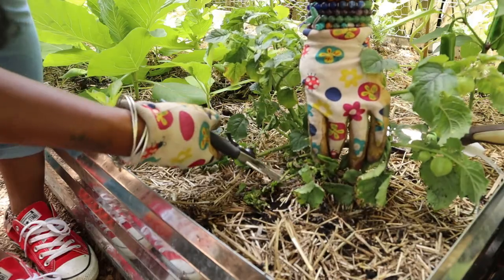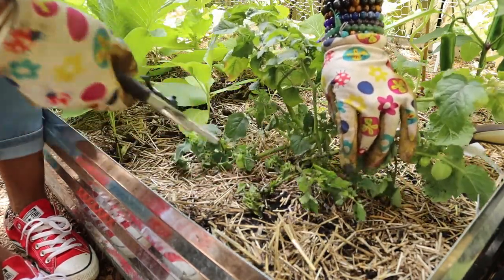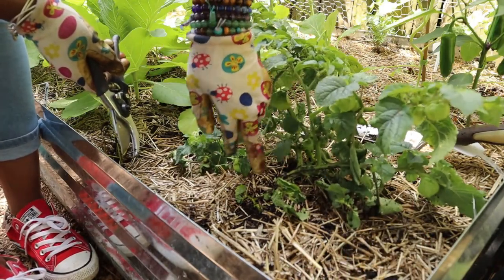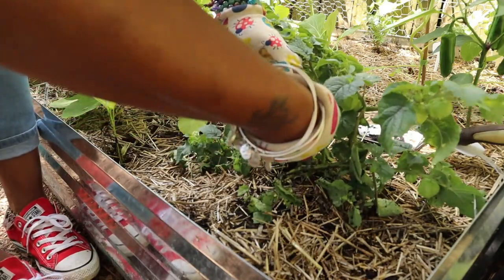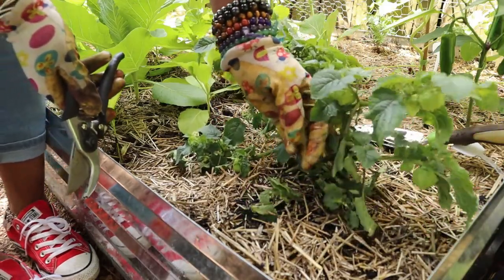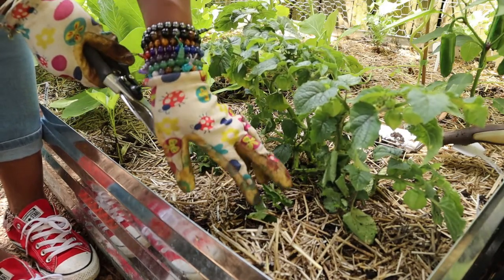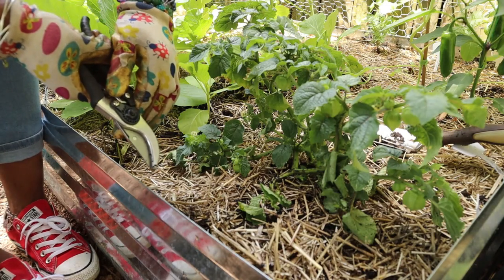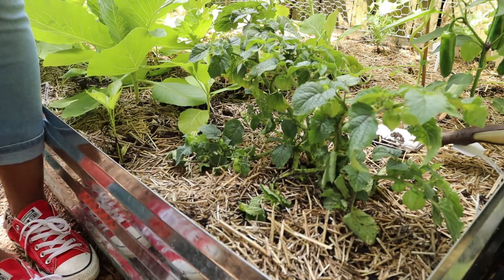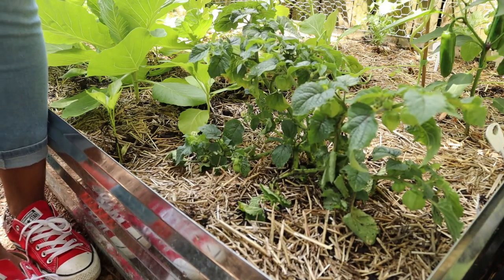I never grew this before, like I said. Normally I'd say do some research before you buy your plant, but I wanted to try it — I wanted to taste it so bad, so I just bought it. I will do my research to figure out how to care for it, but you care for one, you care for them all — that's how I see it. I'm not going to be intimidated by any plant in the garden. All right you guys, and that's it.